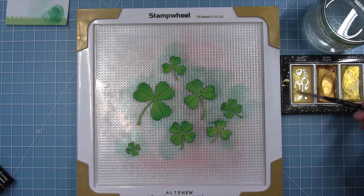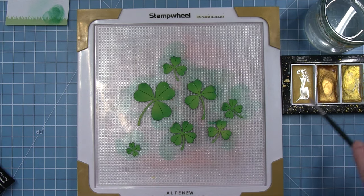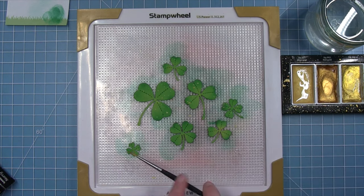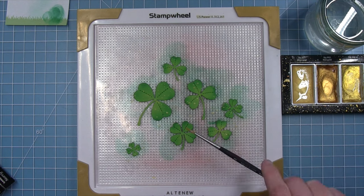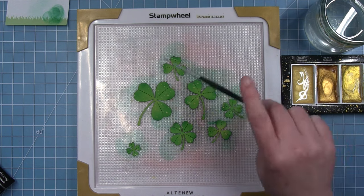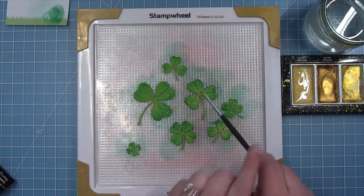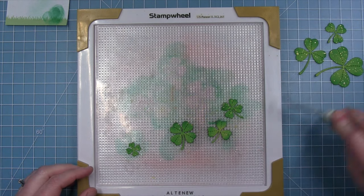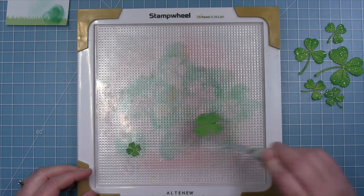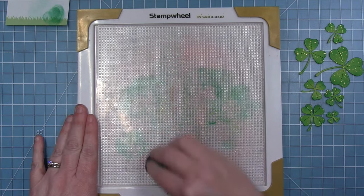I also wanted to add some splatters with gold, so I'm just leaving them right on this grip mat and adding my gold metallic splatters. I'll set these aside to dry before I put them on my project. This grip mat is very easy to clean up because it's made out of the same material as our stamps, so I'll just wipe this off with my chamois and clean it up very easily.